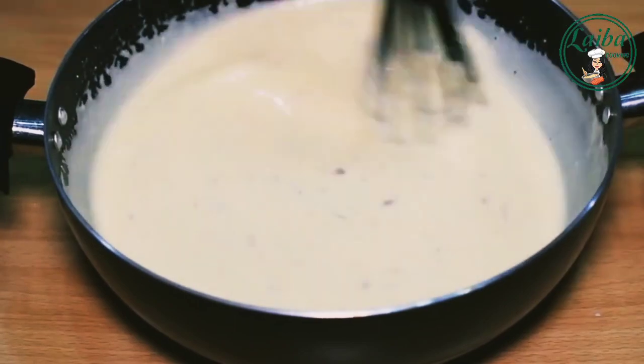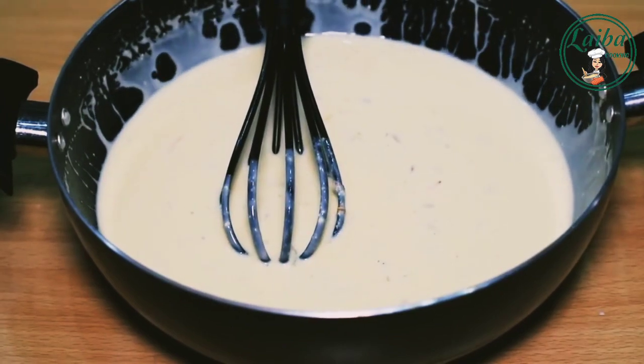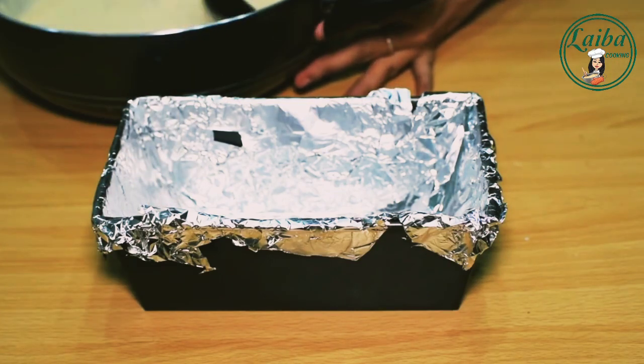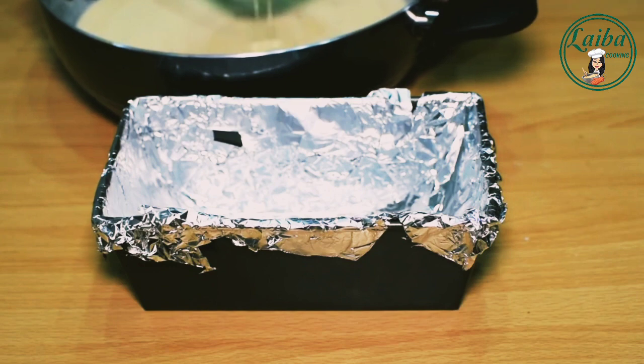Look, the cream is well mixed with the milk. Now we will add it in a bowl. We will use a cake mold — I have added aluminum sheets inside. Now we will add the batter in it. If you don't have a mold, you can use an ice cream box.